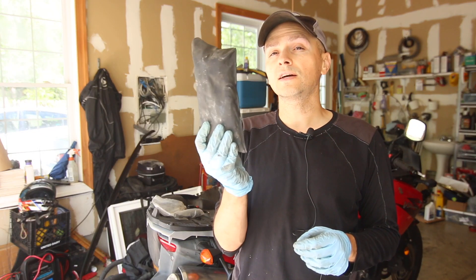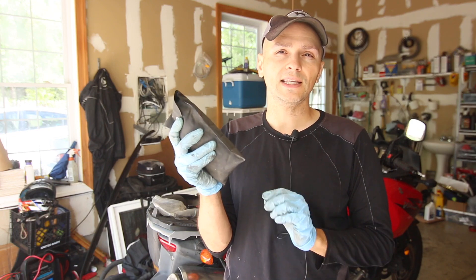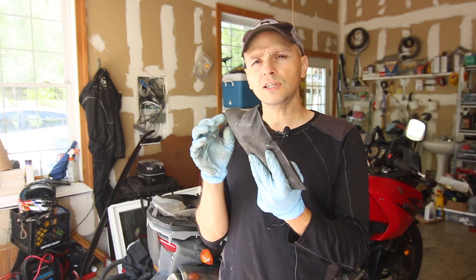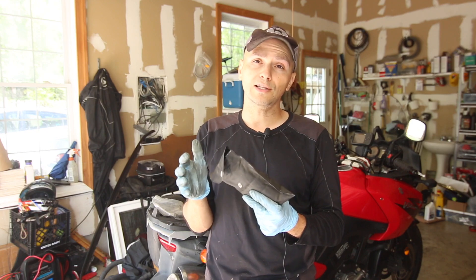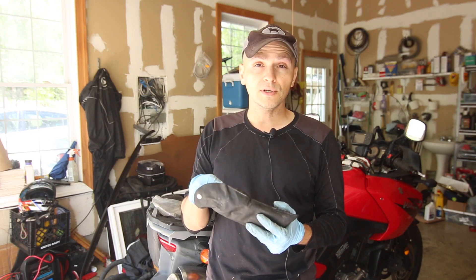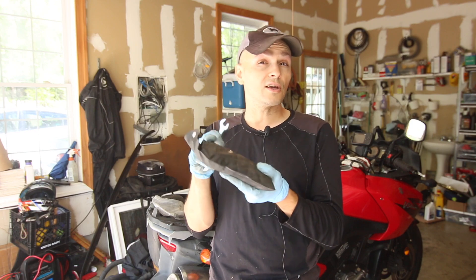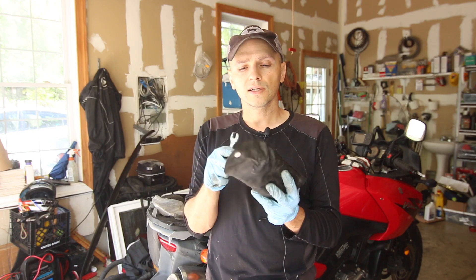Generally, when you buy a motorcycle, it comes with something like this — this is your toolkit. I always keep it on my bike even though I have much better tools. This is for when you need it in a pinch. All the tools you really need for basic maintenance are in here. What happens after you've been riding for a while is you realize these are not very good tools — they're made out of very cheap aluminum and steel, so they tend not to work very well, but they'll do in a bind. You have basic wrenches, screwdrivers, pliers — all in here.